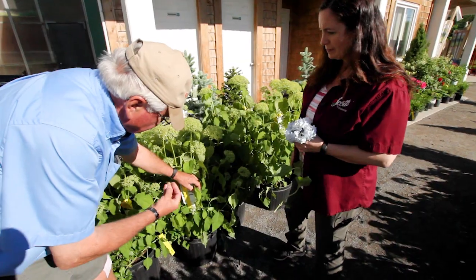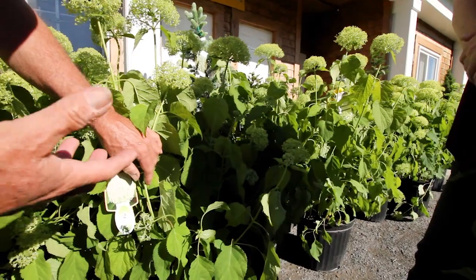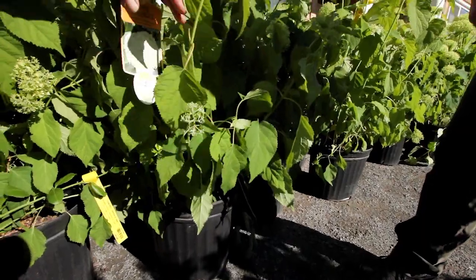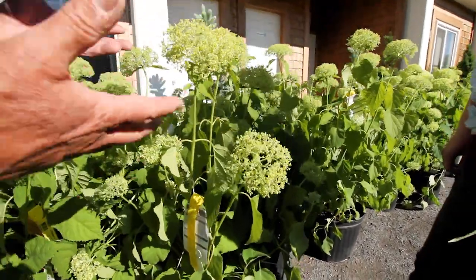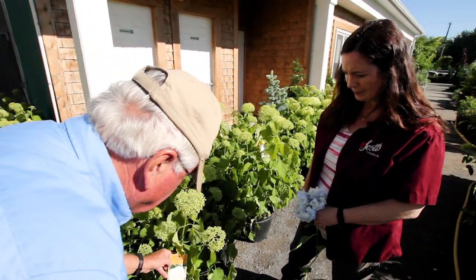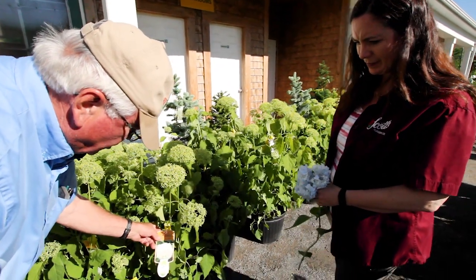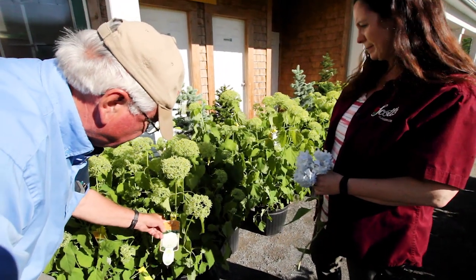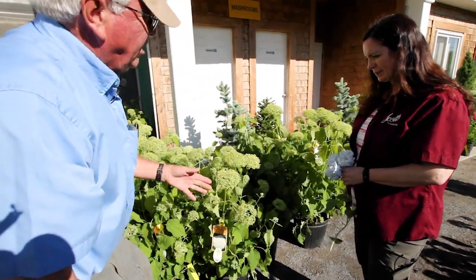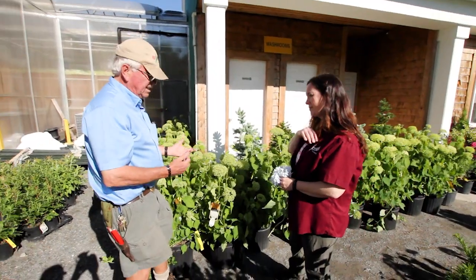The Annabelle hydrangea is just in the budded stage now, but a lot of the growth comes right from the ground. Periodically some people cut them down extremely low — the old branches will come back, but it'll make the wood a little heavier and help it hold its own better. This particular one is from a supplier with a hand-picked program — it's a real showpiece and very hardy, zone 2, and could be planted in a really exposed spot and expected to do very well.